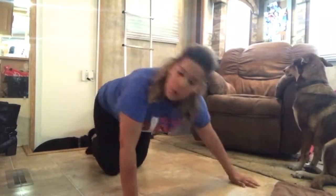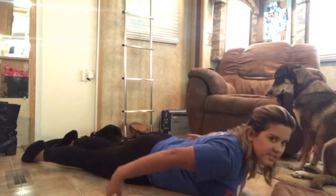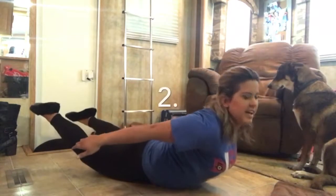This one I'm gonna call the Swan because it looks like a swan. So we're gonna lay down — it's gonna be like the other one where you reach back, but you're also gonna have your feet up.